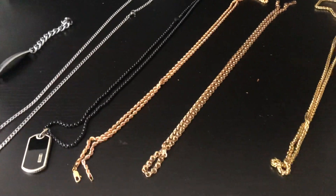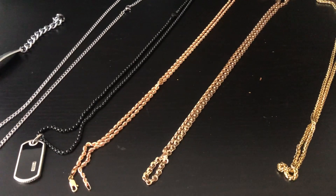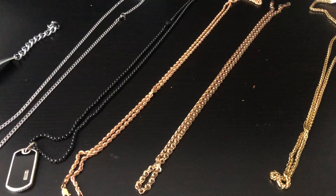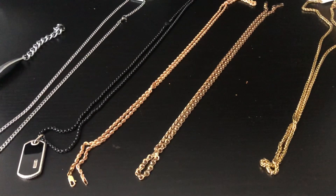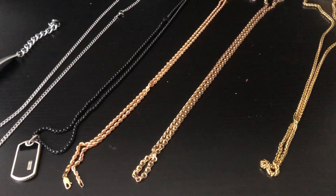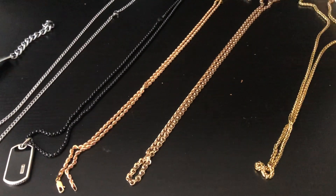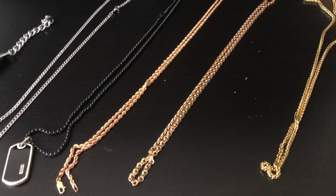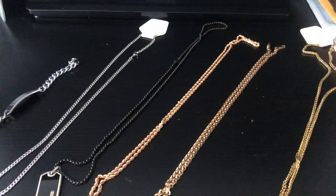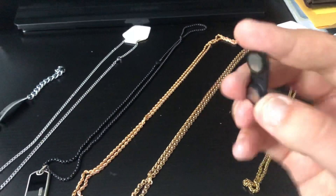Hey everyone, in this video I'll be showing how to make sure that your gold is real. There is the easiest way to tell if your jewelry is fake or not fake — fake meaning that it's not real gold but it's being sold as real gold. All you're gonna need is this little thing right here. It's just a magnet.